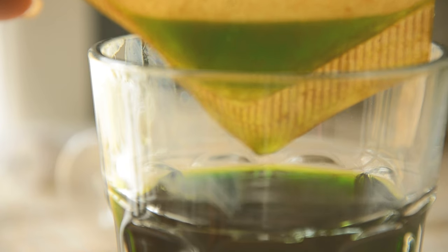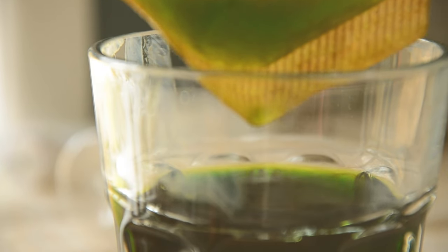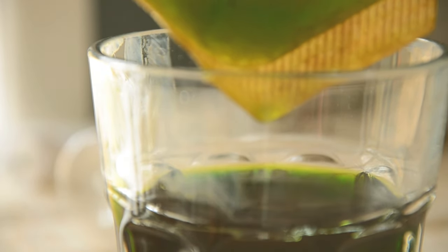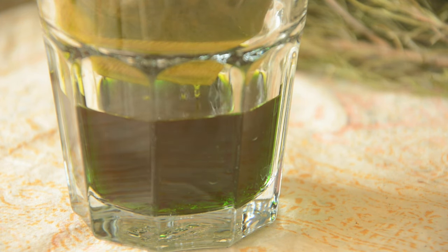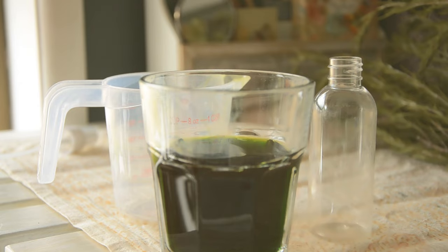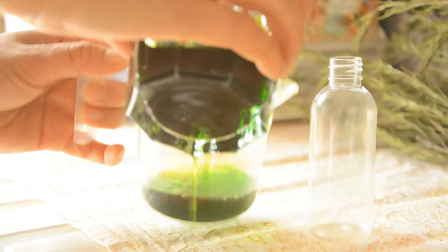I'm going to pour it in a spray bottle, but let me tell you about the bottles. As this liquid is alcohol, it can damage some plastics. Most are okay, but if they are made of acrylic, polystyrene, or AS resin, they can get damaged. So please use another type of plastic or glass bottles.